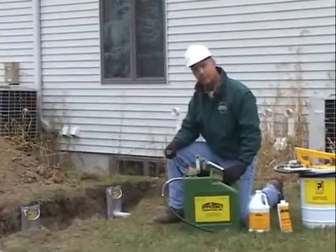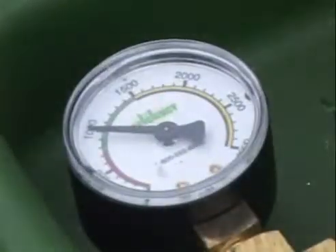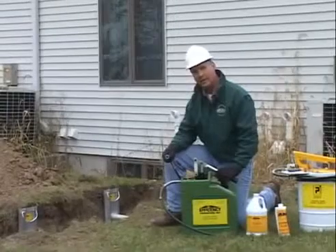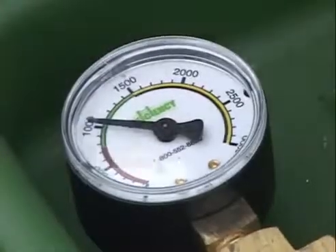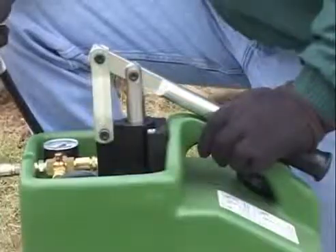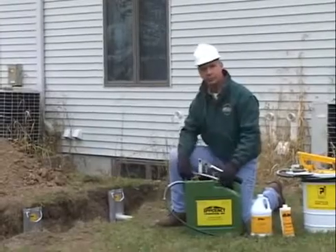Allow the gauge to stabilize, which is done at 1000 pounds. Wait 10 to 15 seconds. This can is stabilized at 1000 pounds. Therefore, I can release the pressure and this can is ready to put into service.